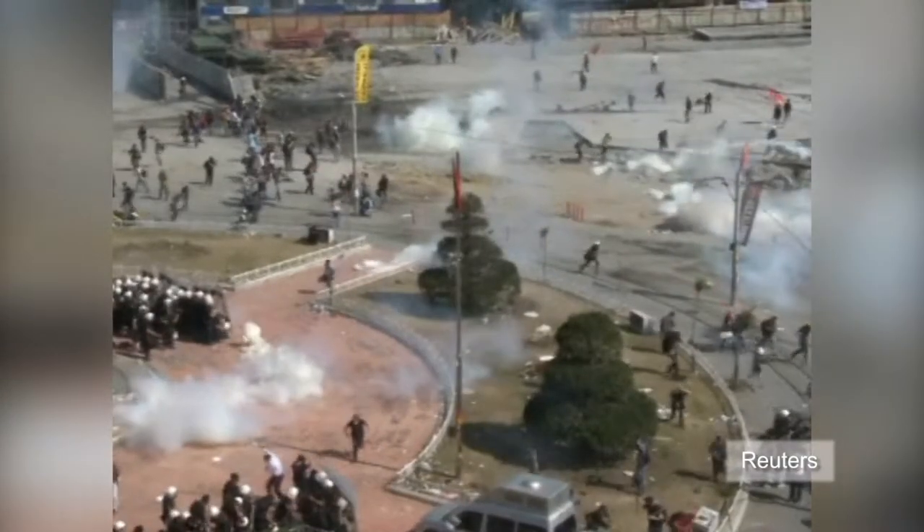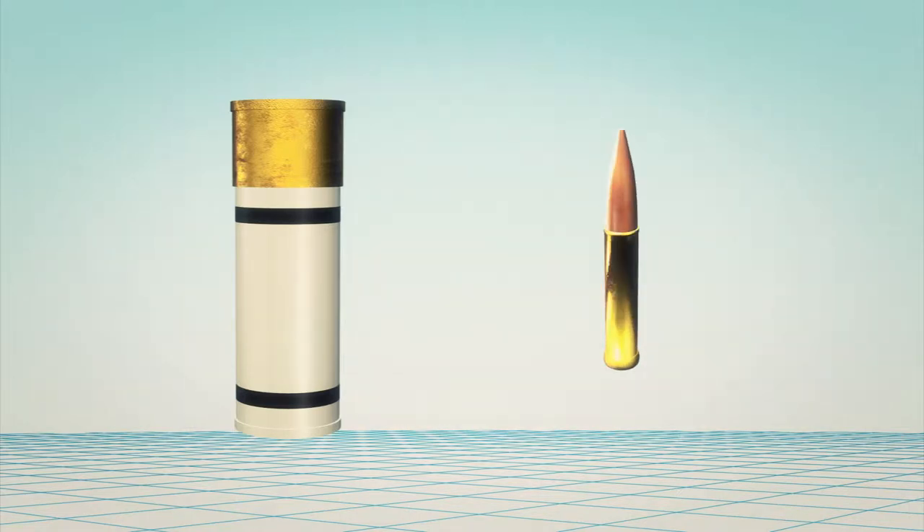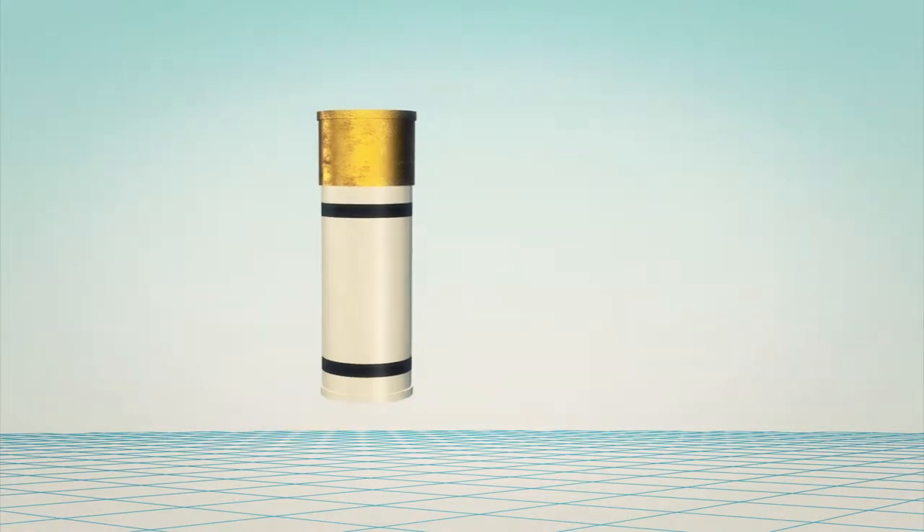Turkish riot police have reportedly used rubber bullets as part of their repertoire to disperse demonstrators. Also known as baton rounds, rubber bullets are rubber-coated projectiles that function as a non-lethal alternative to metal bullets.